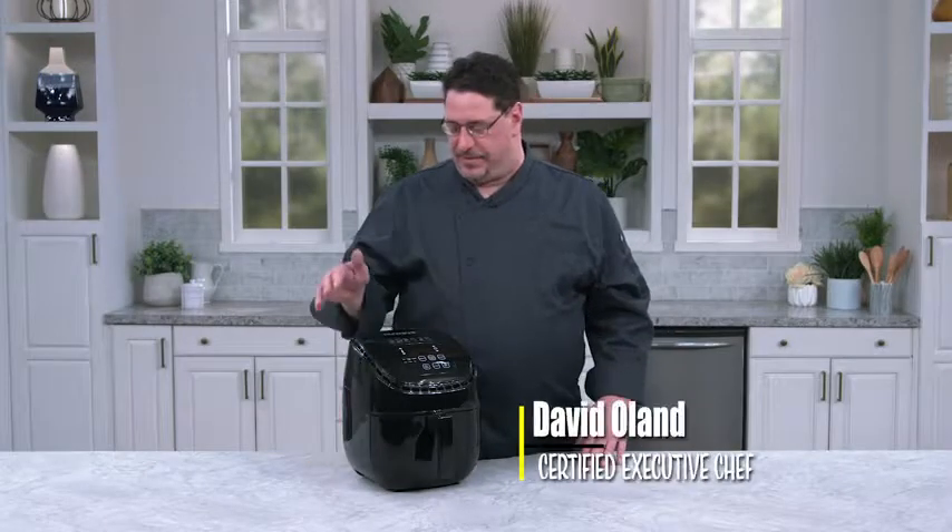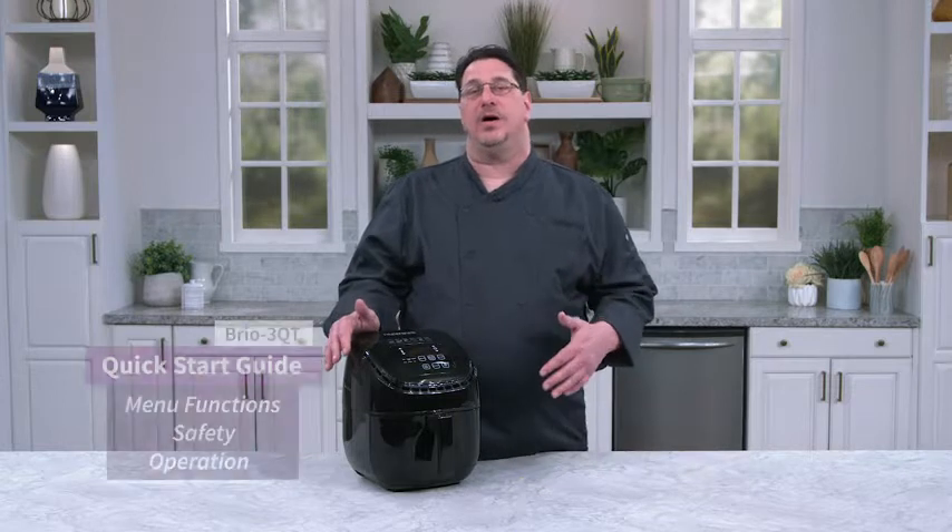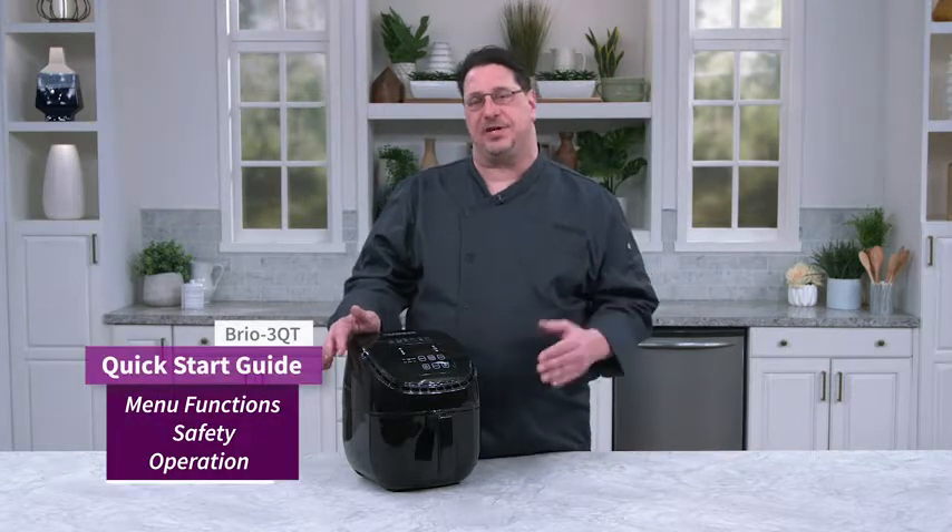Hi, I'm David from New Wave. This is the Brio 3-Quart Air Fryer. I'm going to walk you through a quick start guide to get you cooking right away.